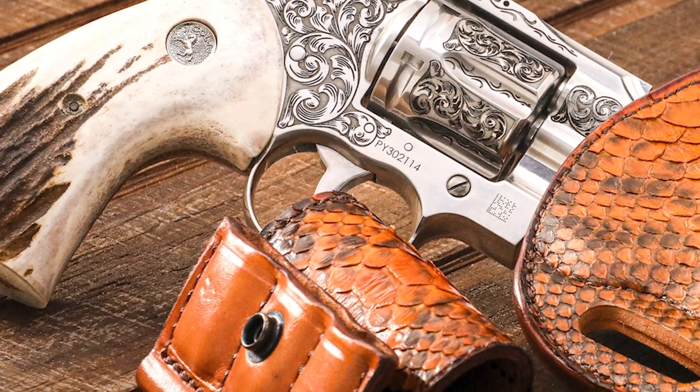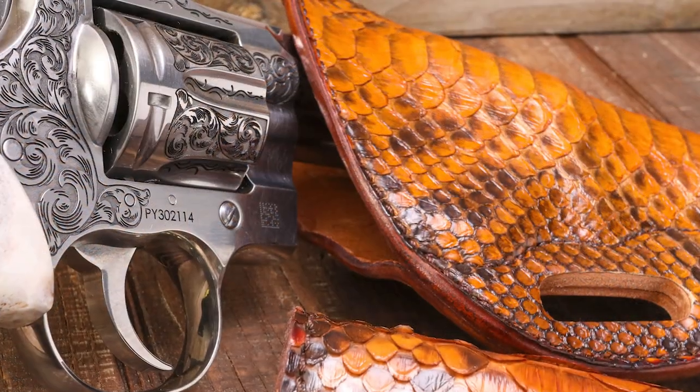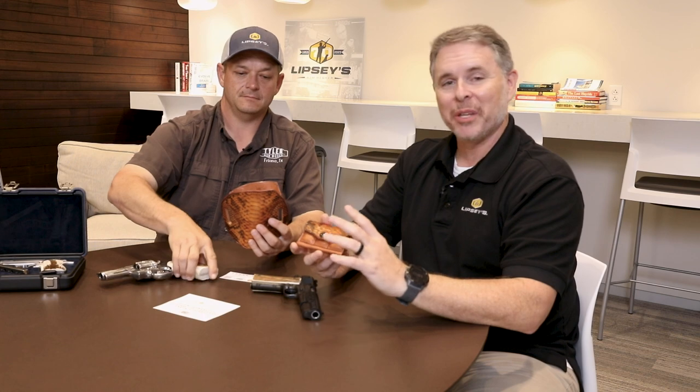Rob made his Simply Rugged Sourdough pancake-style holster covered in python skin, along with extra mag and extra cartridge holders. Inside the blue box your Python comes in, you'll find a card thanking you for being a Lipsy's customer and giving you a QR code for a big discount on the holster package. The discount is tied back in through Lipsy's, so the whole project made this possible — take advantage of it.